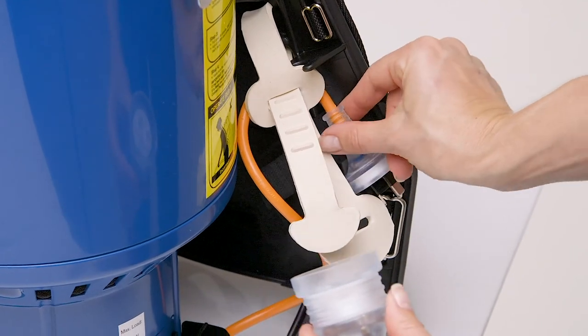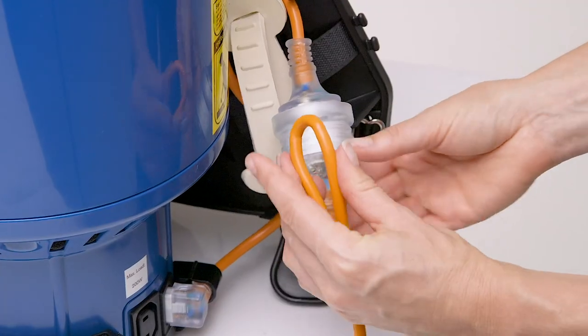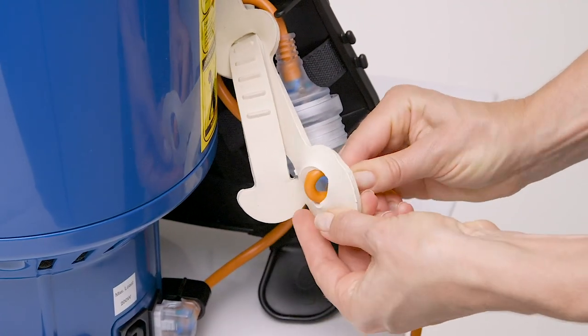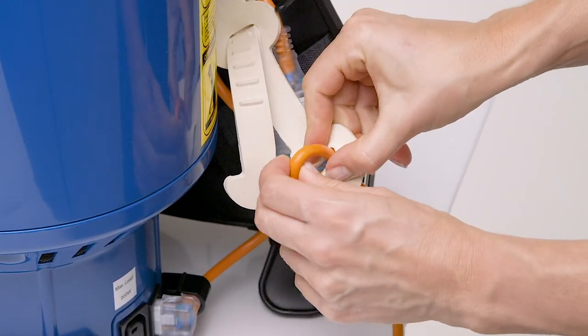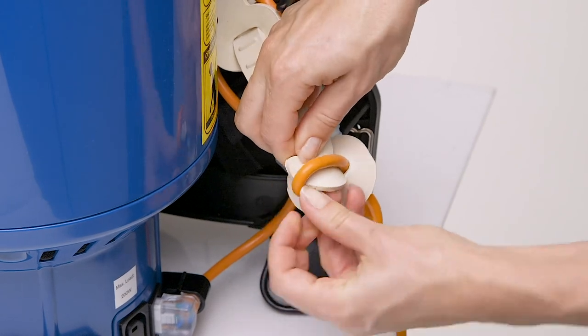Plug the short lead to the extension lead. Make a loop with the extension lead and feed through the slit at the end of the cord restraint. Push the extension lead over the other end of the rubber to secure it to the machine.